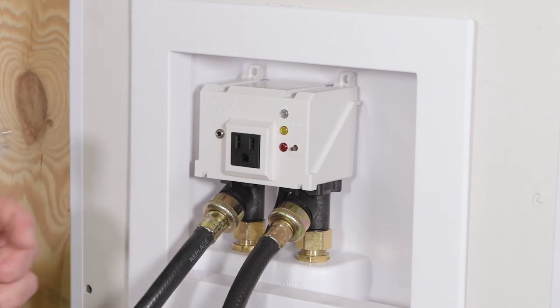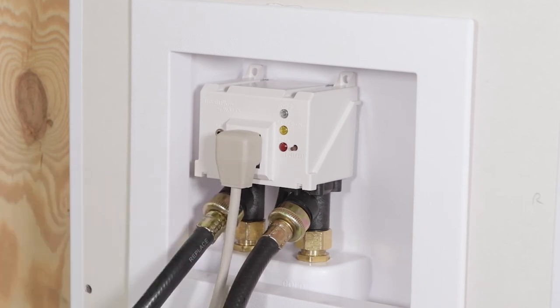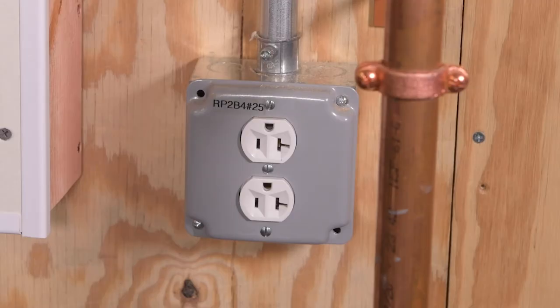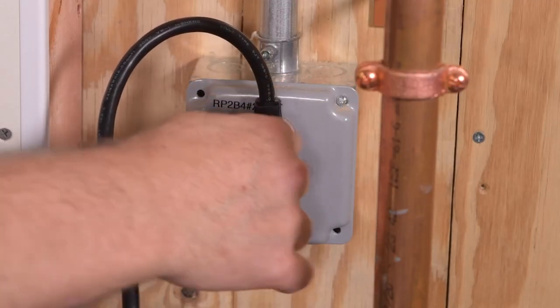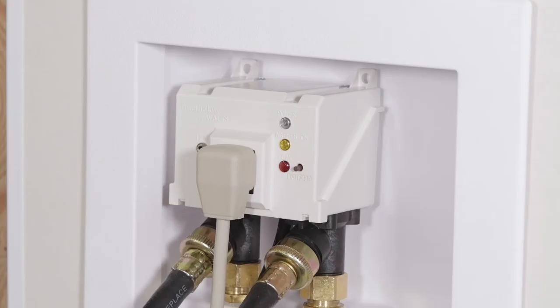Then, plug the washing machine into the IntelliFlow's electrical outlet. Plug the IntelliFlow's power cord into the electrical outlet that's been turned off. The IntelliFlow requires a 120 volt, 60 hertz, 15 amp ground fault protected outlet. While a GFI circuit isn't required, we strongly recommend it as a safety device.